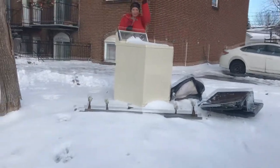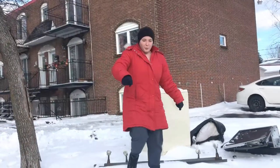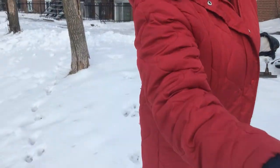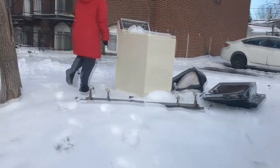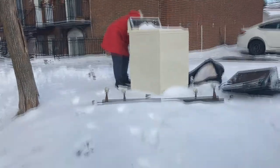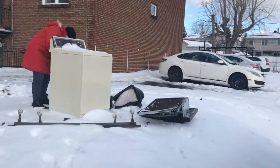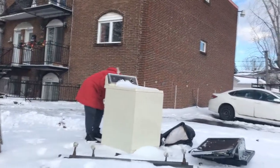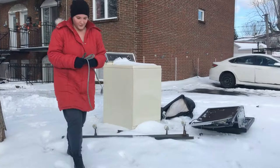Hold on, take the wire cutter there — I'm gonna cut the wire off the motor if I can hold the camera. You can see a couple TVs; they've been out here in the weather and got all snowed up. She's having a hard time cutting the wire... there she got it, big old wire.